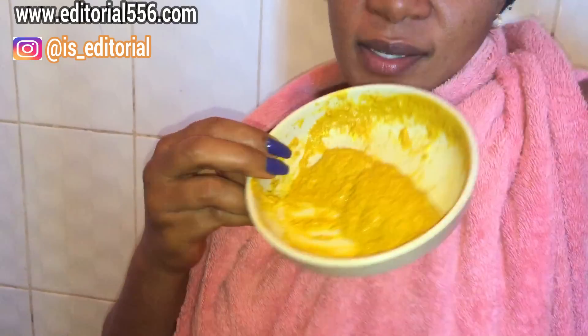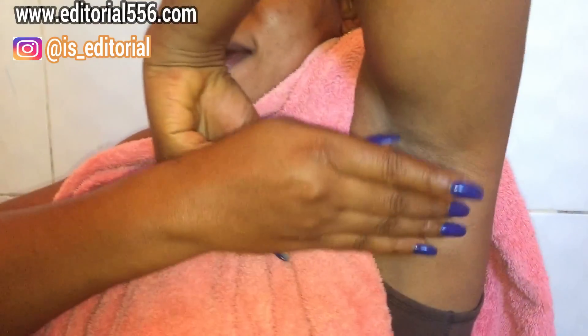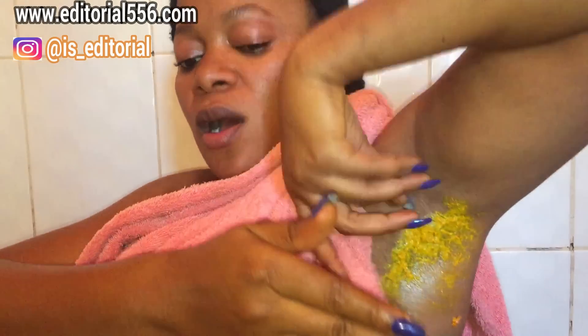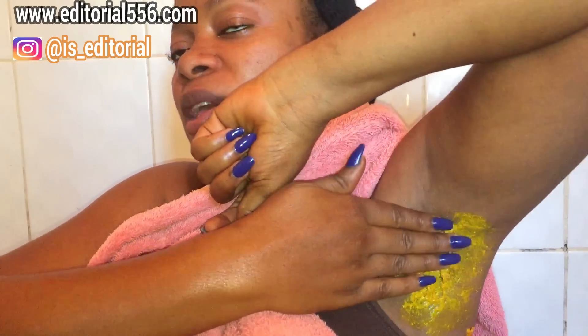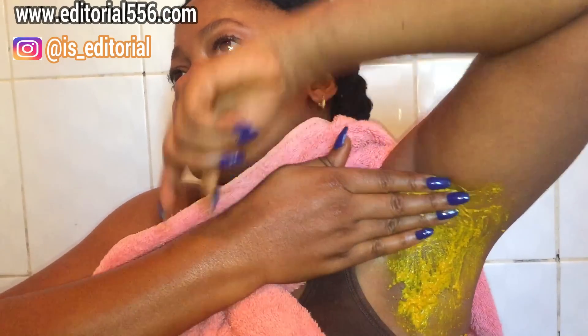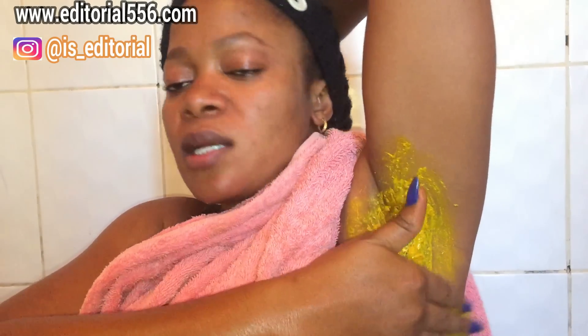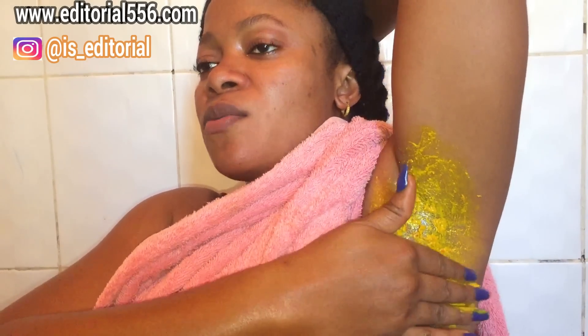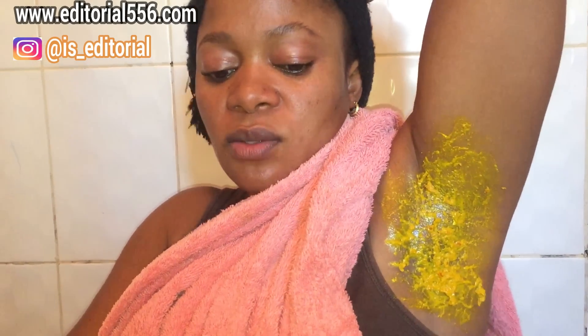Here it is, and we're going to be applying it under my armpits. I'm going to take some of the mixture and apply it under my armpit. You have to make it really smooth so that when you apply it, it sticks — because you need it to stick around there so it can actually remove all of the hair and remove the darkness around there too.